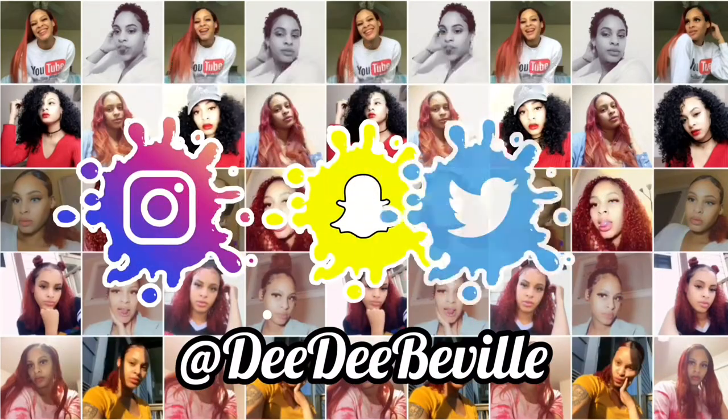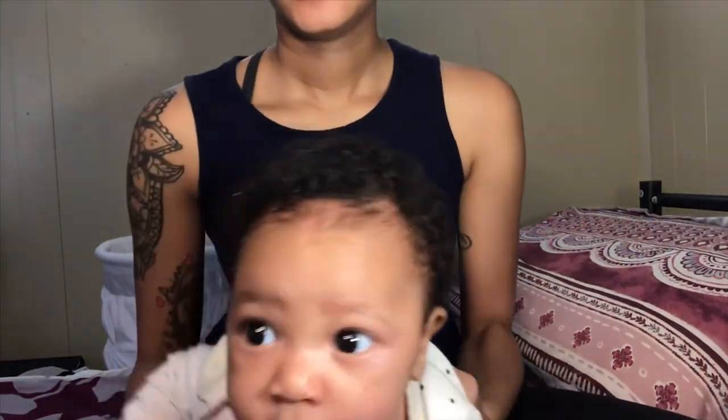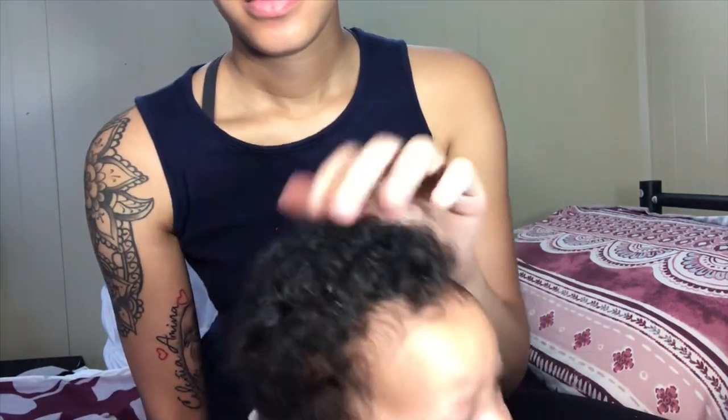Welcome back, play cousin! If you are new to my channel, be sure to hit the subscription box down below so that you can become a part of our Ohana. In today's video, I'm going to be showing you guys how I get rid of my baby's cradle cap.